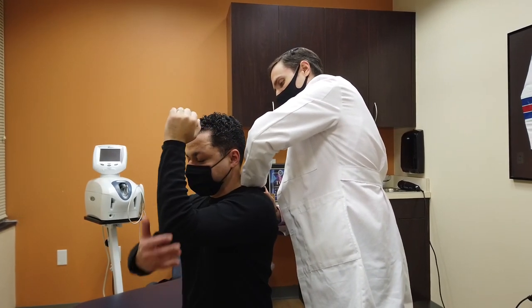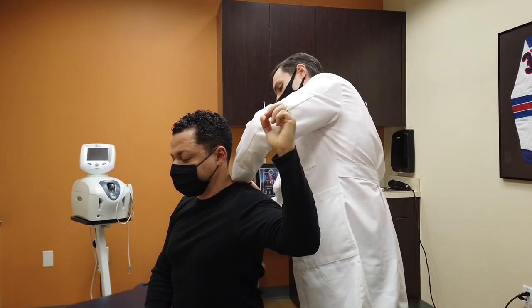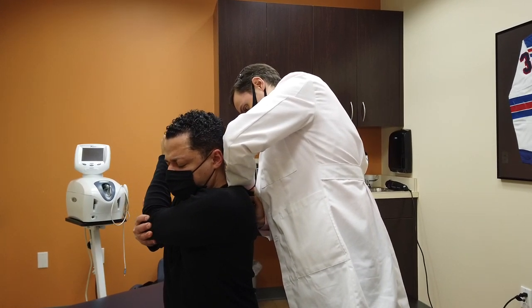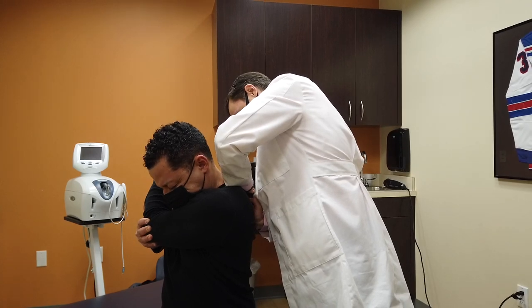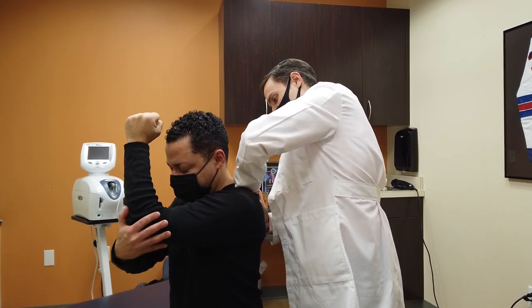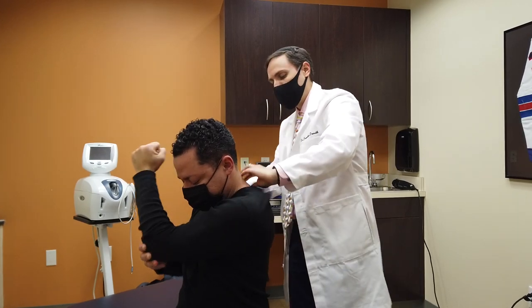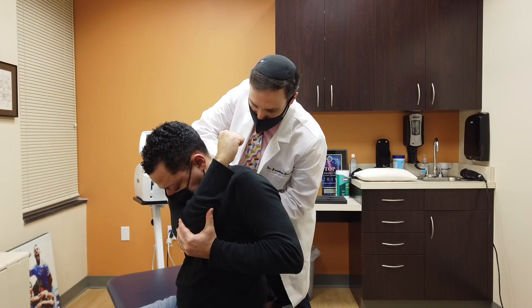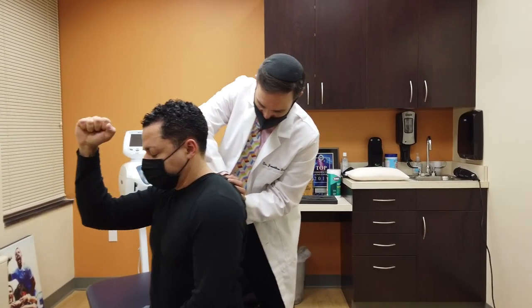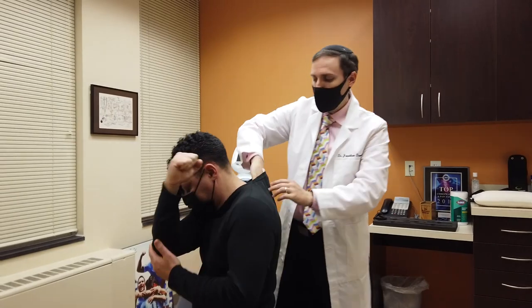Pull across. Back to neutral. And across. Head down a little bit. Really good. Same thing on the other side.